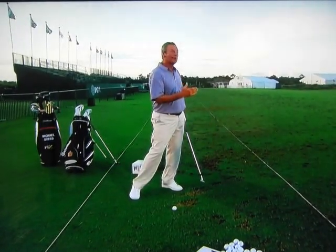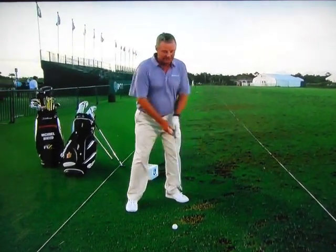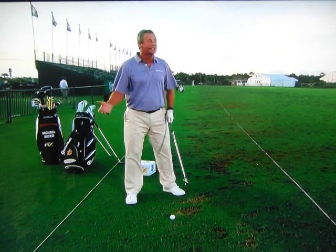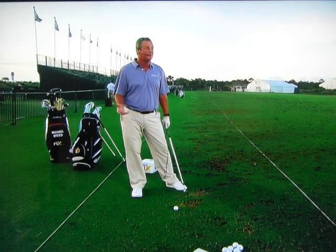So then it's going to go pretty straight. Distance control is your main key ingredient in wedges. In distance control, I just think of it as a speedometer. For 30 yards, I use 30 miles an hour. 50 yards, 50 miles an hour. 100 yards, 100 miles an hour. I just kind of try to feel that with my arm speed and let my body react. There's not a lot of body drive because you don't need the power.